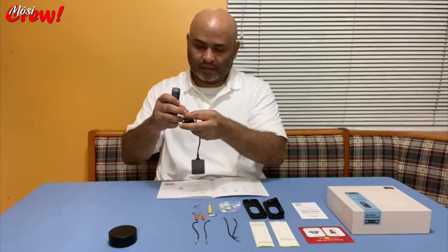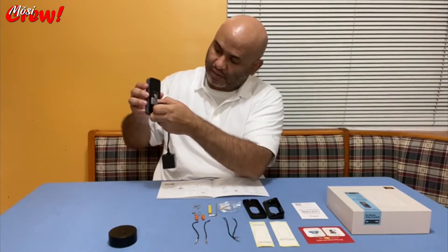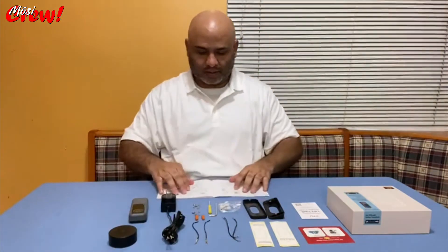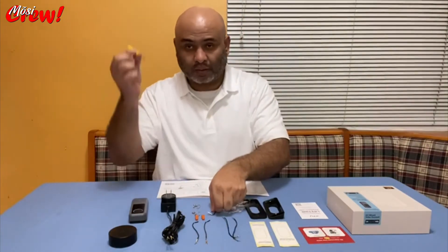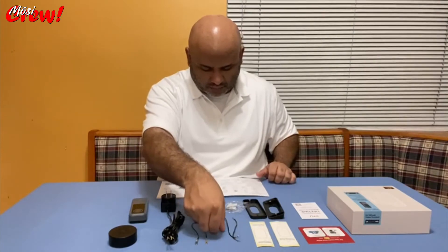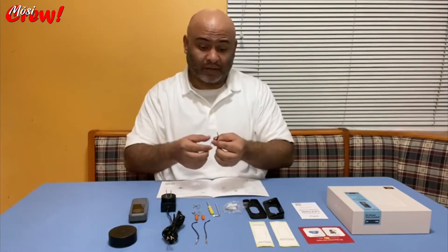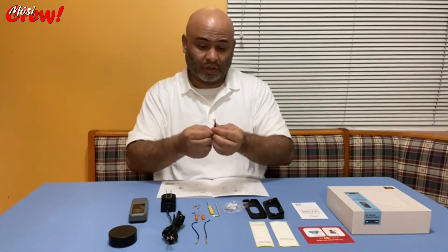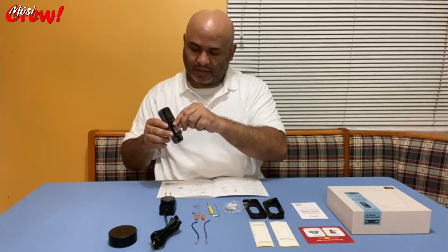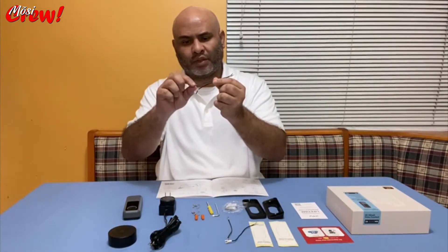The camera has a couple of connectors — electricity receptors on the back — and you plug it in and tie it up with the included tools. There's a small set of tools including a small Phillips screwdriver. There's also a jumper for an indoor chime in case you want to connect it to your existing doorbell. You can bypass plugging it into the wall by connecting this jumper on the back of the camera — remove the plastic tip protection from the wire.